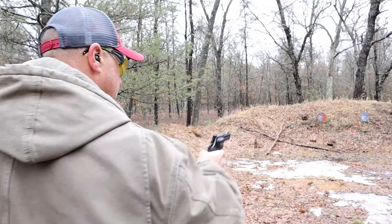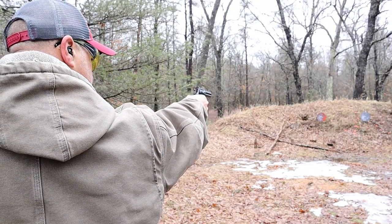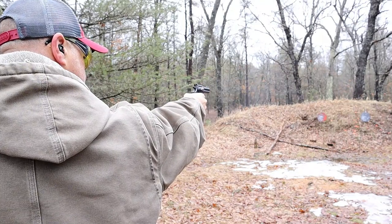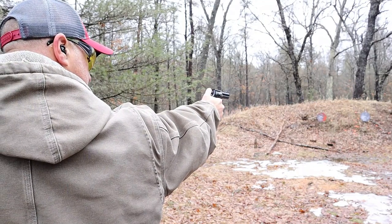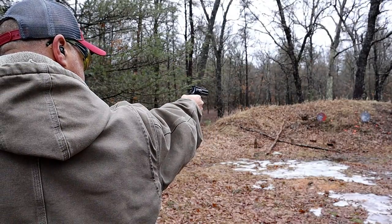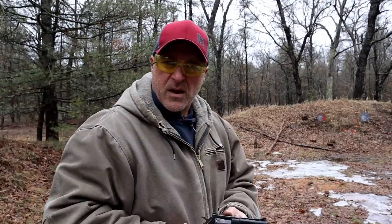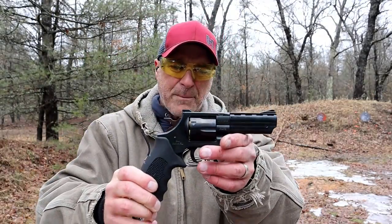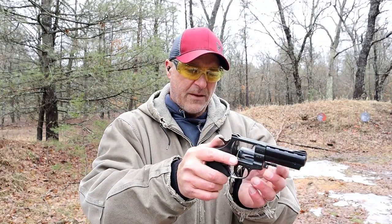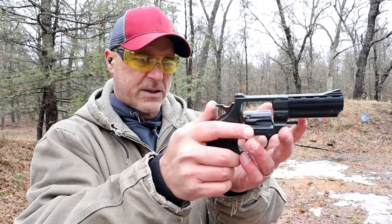All right, let's try this one-handed and single action.